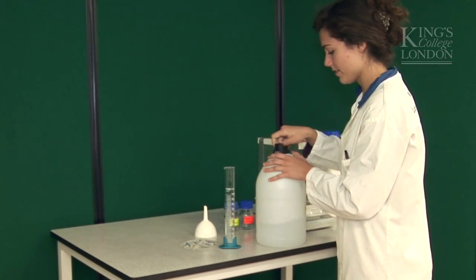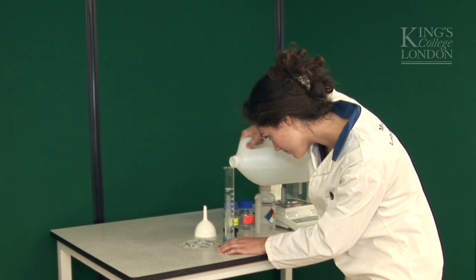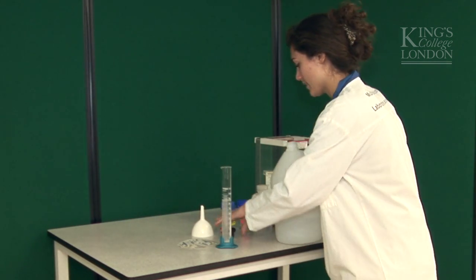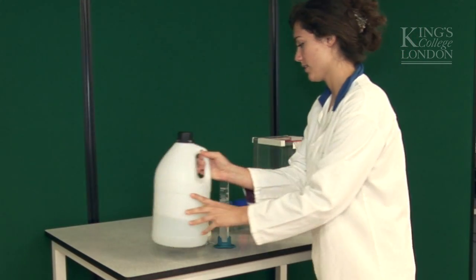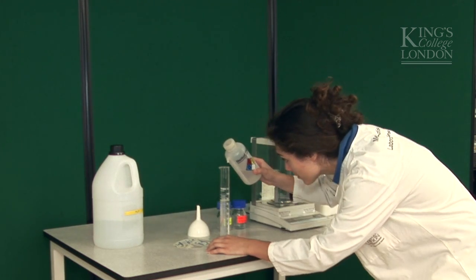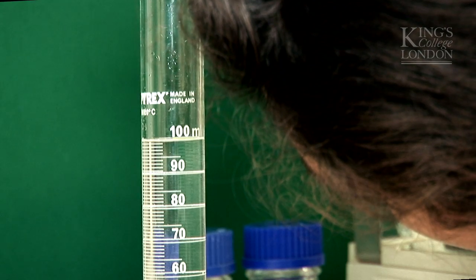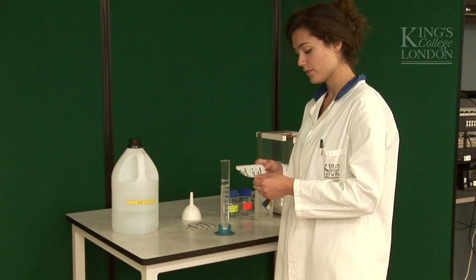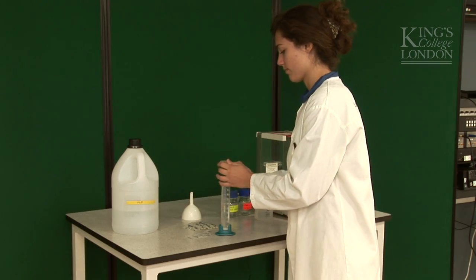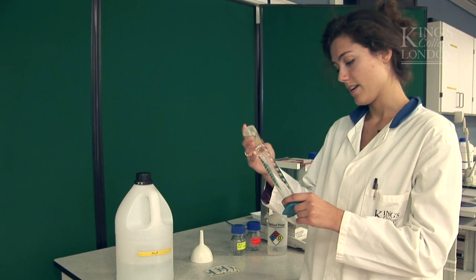Now add distilled water to make our 100 milliliters. Because I need to be precise, I'm going to get the meniscus touching the 100 milliliters line, and I'm going to use this bottle to get it right. Now I'm going to stretch some parafilm over the top and give it a good mix. Okay, I think I've mixed it enough. The sodium chloride is fully dissolved.